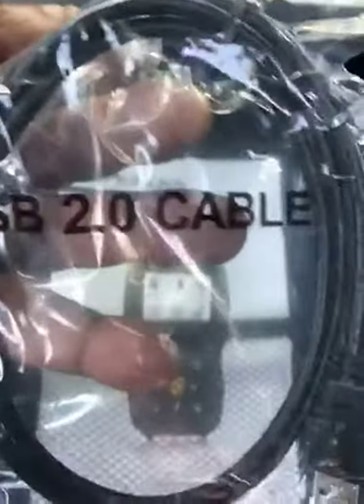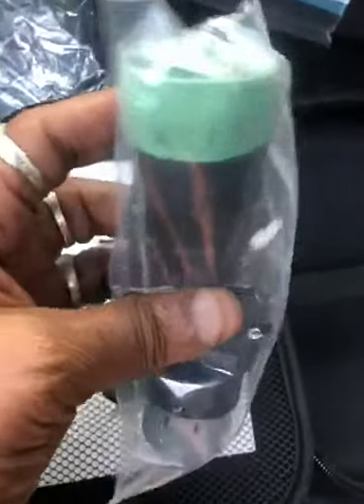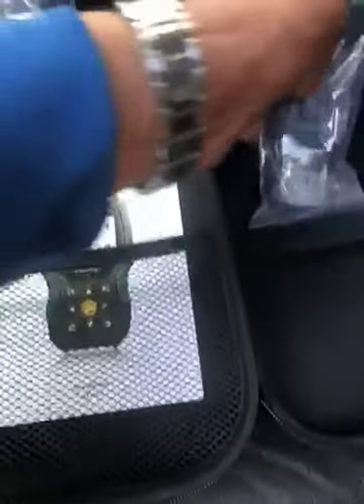It comes with a USB to USB-C cable to connect to your computer, and you can update it on your computer. It also comes with the big rig adapters and a nice hard shell carrying case.